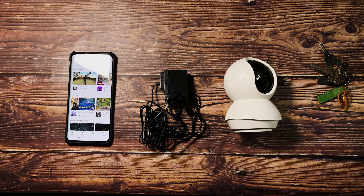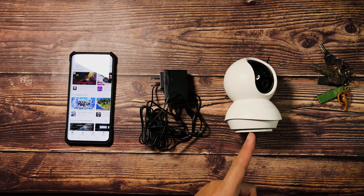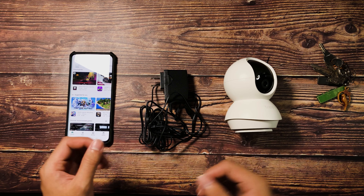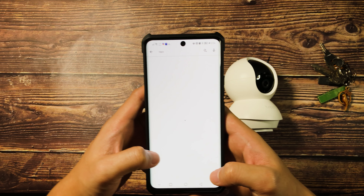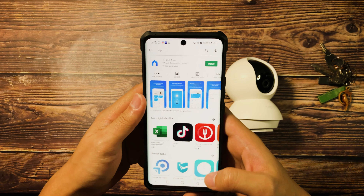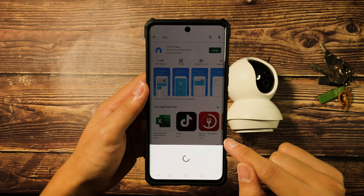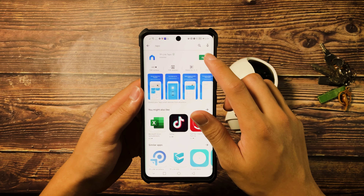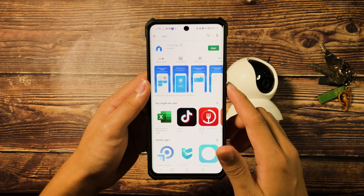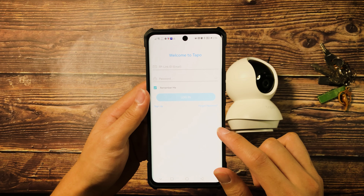Let's now go ahead and set this up on our mobile phone and i-connect na rin natin siya sa Wi-Fi natin. Ito lang yung kailangan natin para ma-setup yung Wi-Fi camera: first, itong smartphone natin; second, the power adapter; and lastly, the Wi-Fi camera itself. I'm going to be demonstrating using an Android, so let's go ahead and search Tapo on Google Play Store. TP-Link Tapo — i-install lang natin siya. After that, let's open up the app and agree on the privacy policy and terms of use.